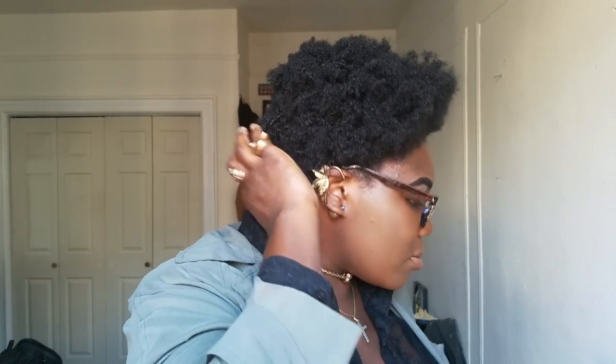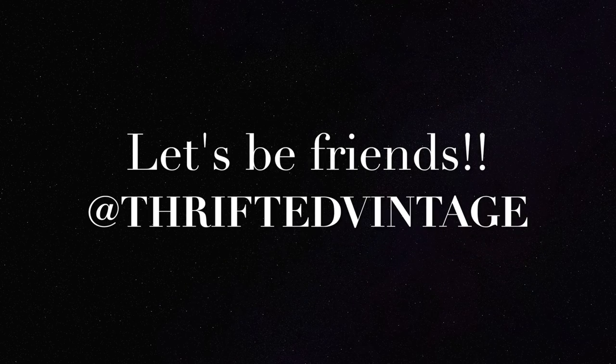Thanks for watching, guys! If you enjoyed this video, please hit that subscribe button below, like, comment, and share. Add me on Snapchat and Instagram — my snap is lit. Also, if you haven't watched any of my other videos, please click on the links below. Peace, love, and harmony, and have a great day!